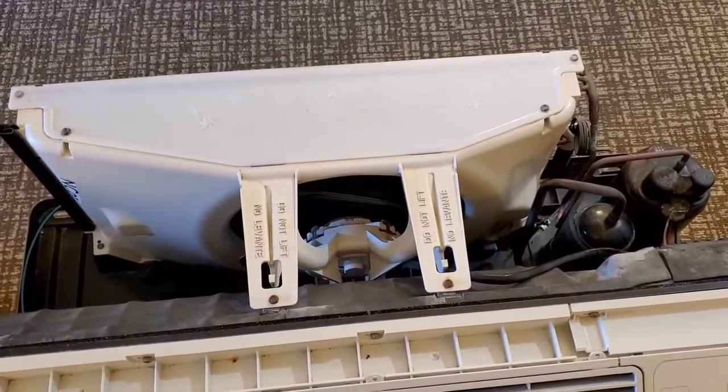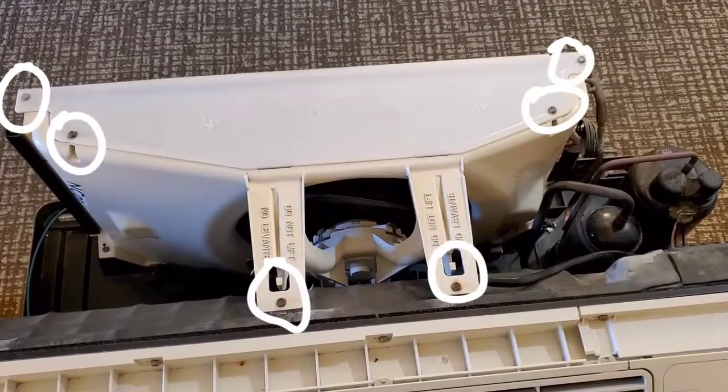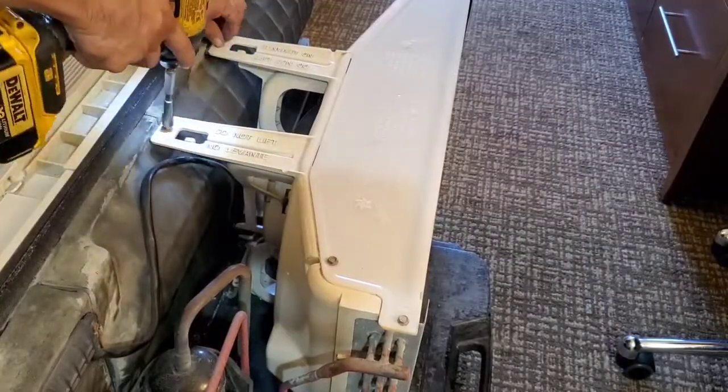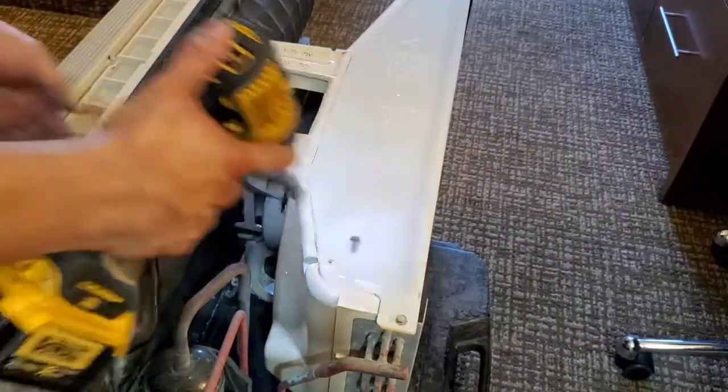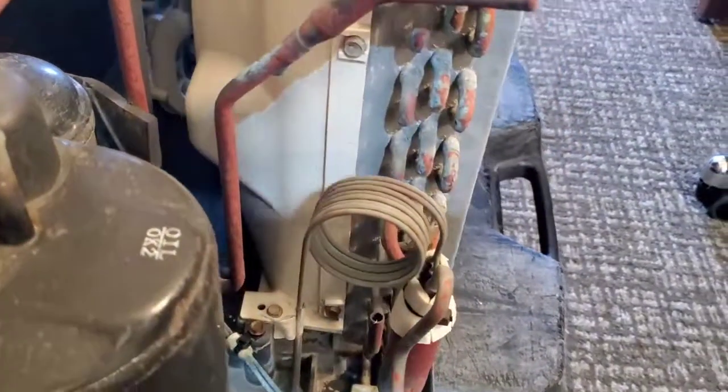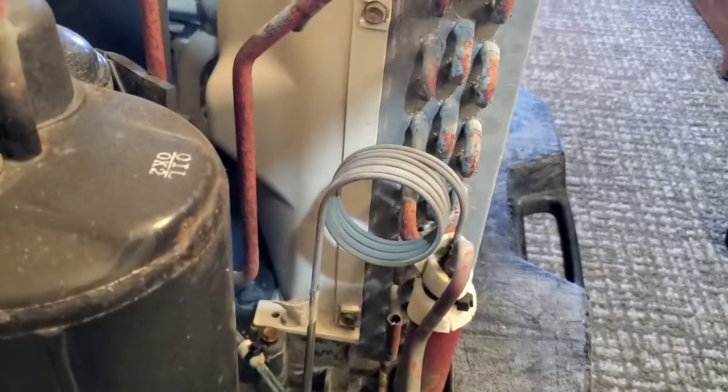I'm gonna start off by removing all the top screws that are holding the fan. Now let's come to the side here where we have three screws that I'm gonna have to remove next.